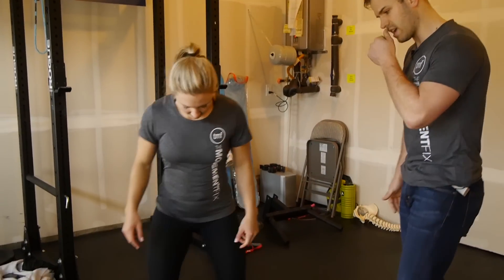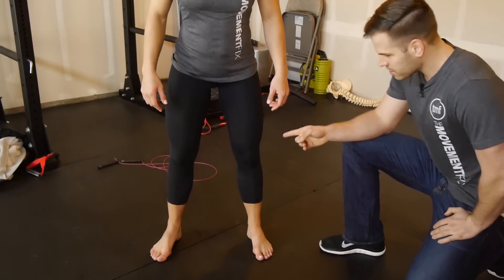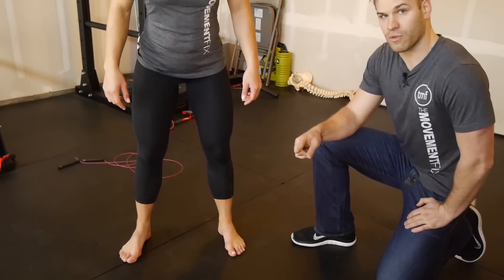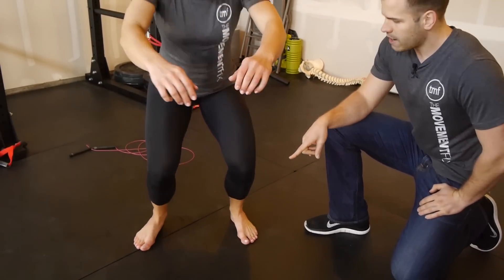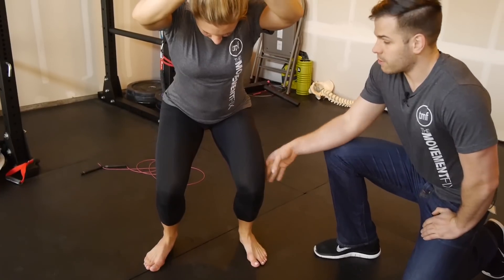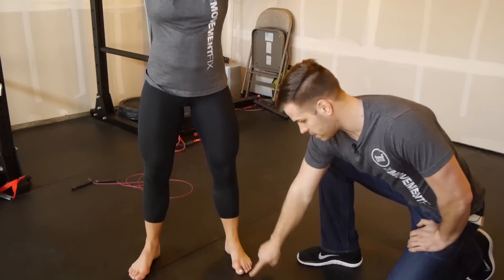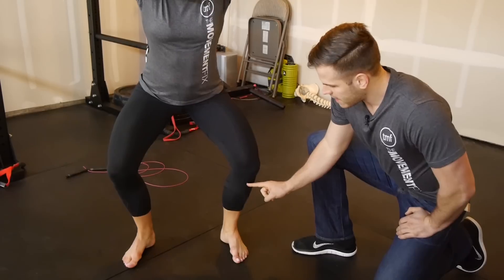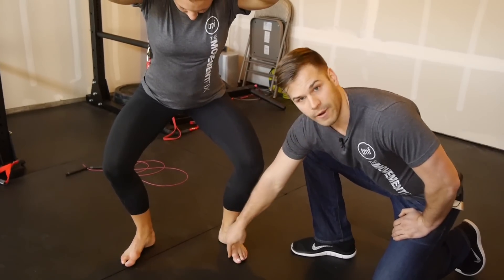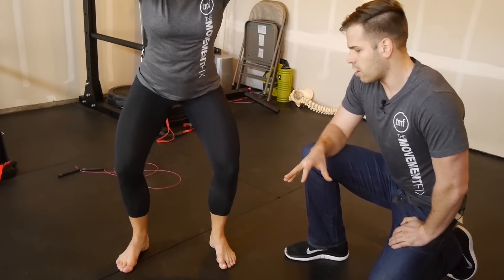Tia's going to show us what the squat we're trying to correct looks like. Just go ahead and squat. We see the knees kind of come in, the arch collapses — we don't like it. When we try to correct it, when we tell them to get that knee tracking over the foot, they roll on the outside of their feet and lift off. We don't want this because we want the foot to stay firmly planted on the ground.